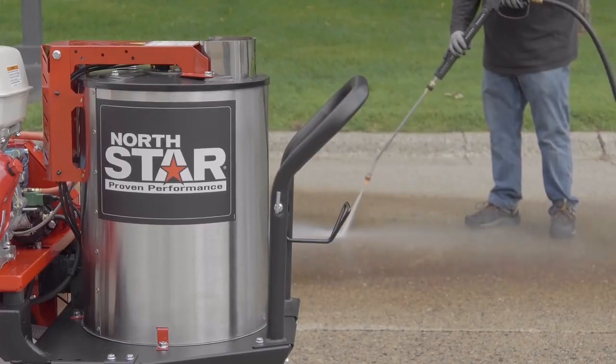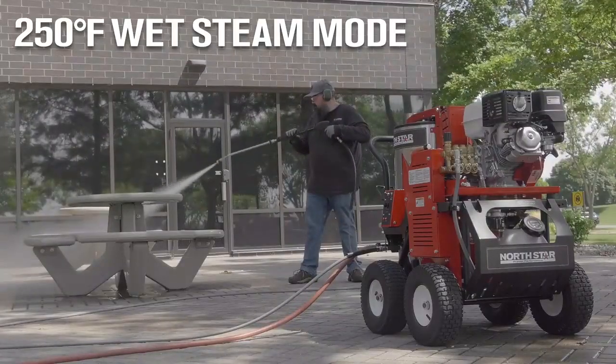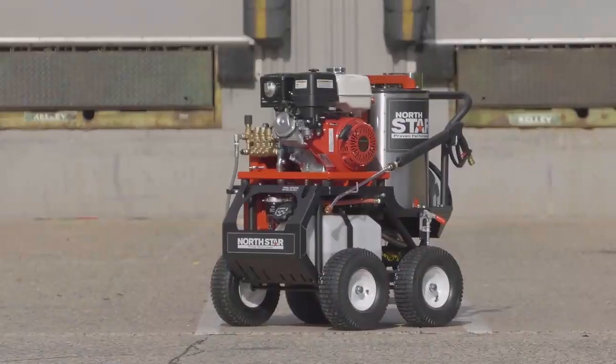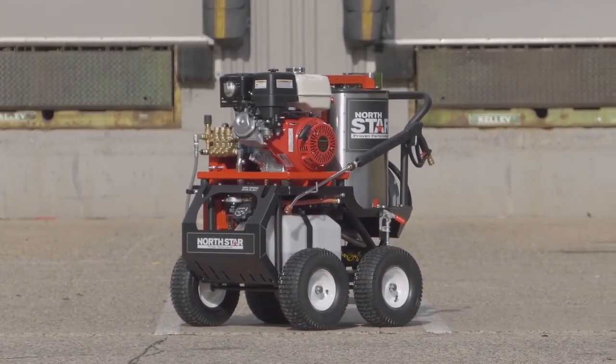Optimize performance with the 250 degree wet steam mode that delivers an unbeatable combination of high heat, high impact, and high flow rate. Melt through grime and grease with this hot water pressure washer with wet steam from the Honda GX390 engine.